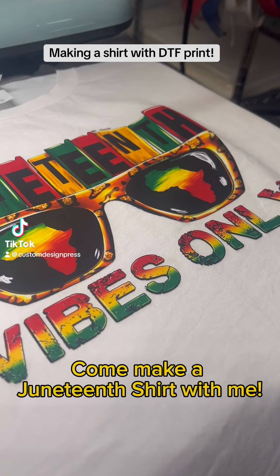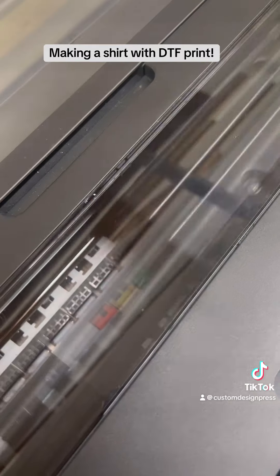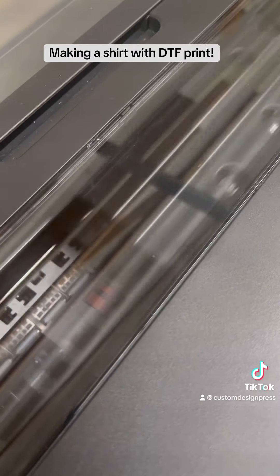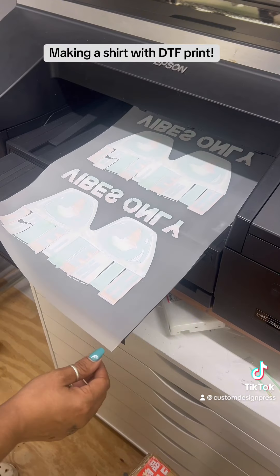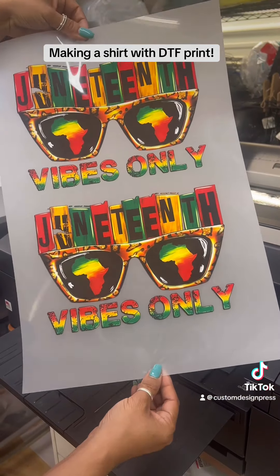Hey y'all, come make a Juneteenth shirt with me. I'll be using my Epson P5000 to print my design. Y'all, look at these colors — they are super vibrant. Love it.